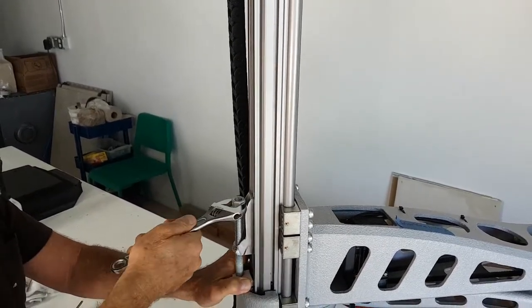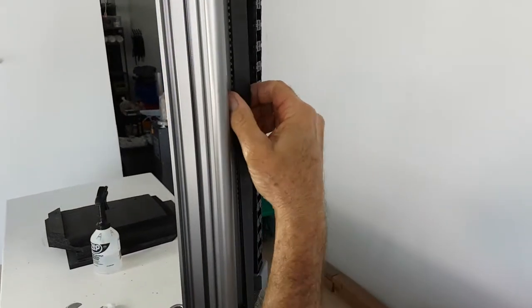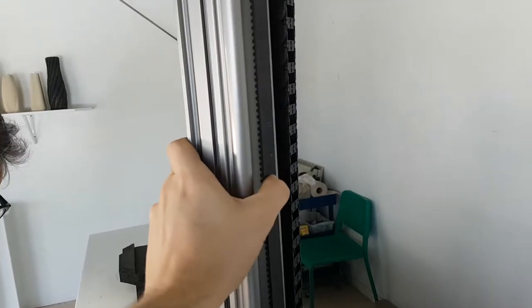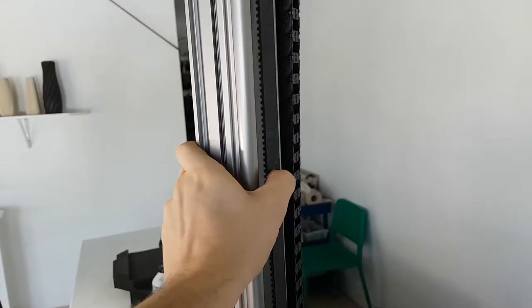For the tightness on the Z-Rail belt, it should be relatively tight and you should need some amount of force to push it down into the rail.